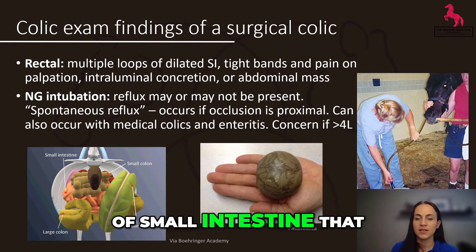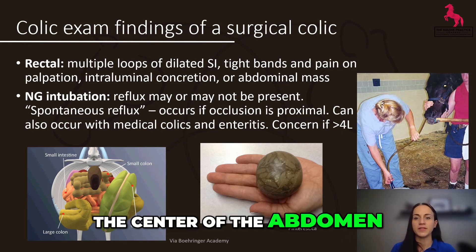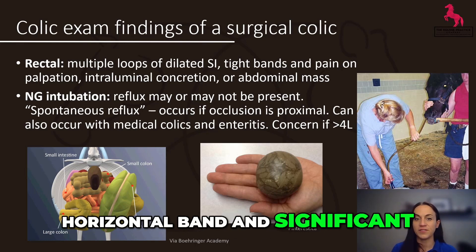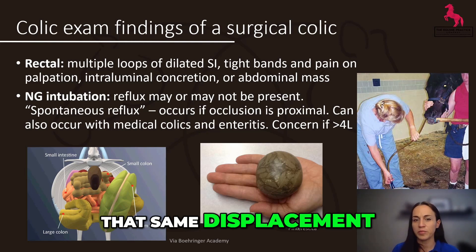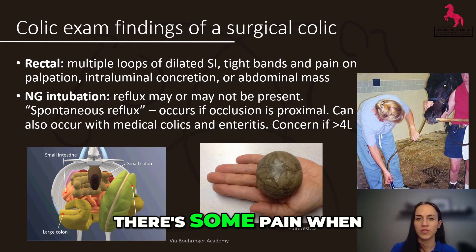Findings on a rectal examination that might be consistent with a surgical lesion include dilated loops of small intestine that feel like sausages or bicycle inner tires in the center of the abdomen. You may also feel a displacement with the horizontal band and significant gas distension, which could still be associated with an impaction.